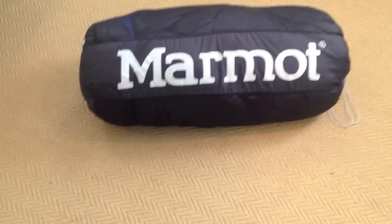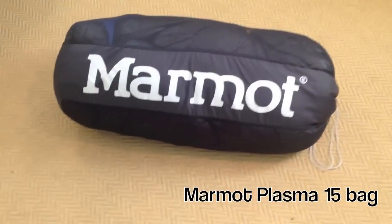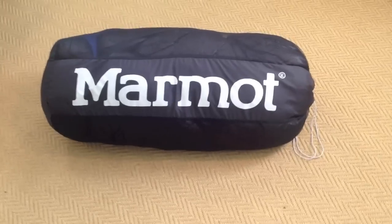Hey guys, just wanted to walk you through my brand new Marmot Plasma 15 degree bag. This is the bag that I will be using on my upcoming Appalachian Trail thru-hike. Just wanted to do a quick overview so you guys could take a look at it.